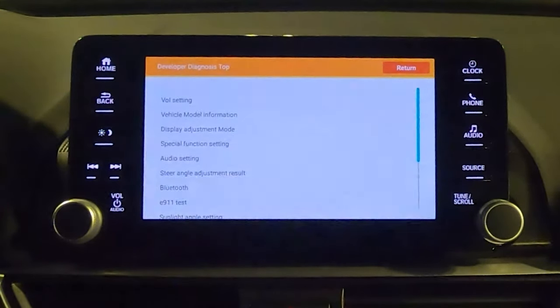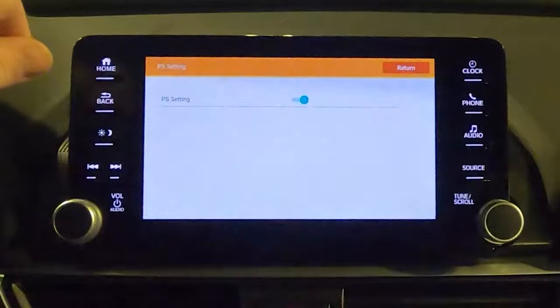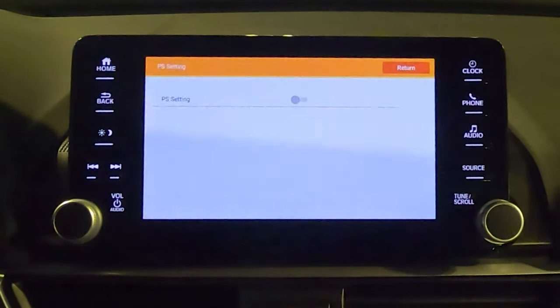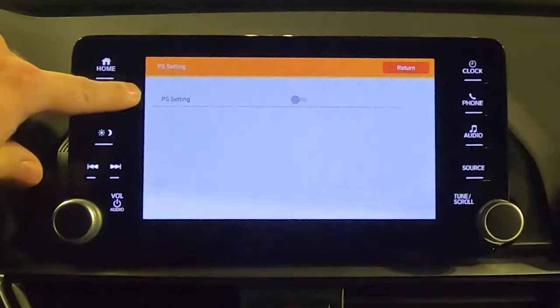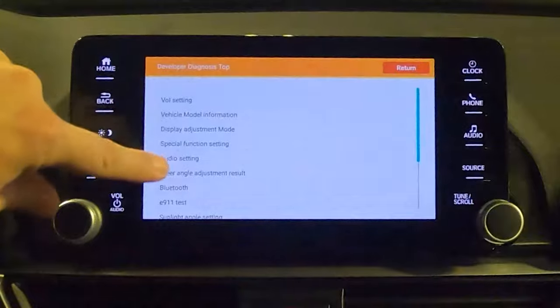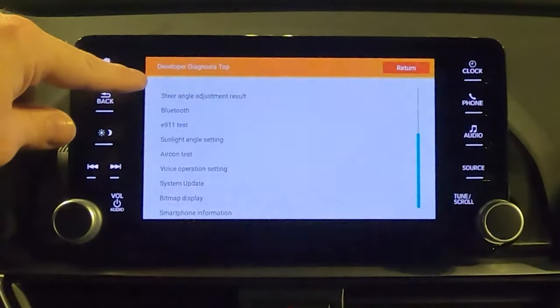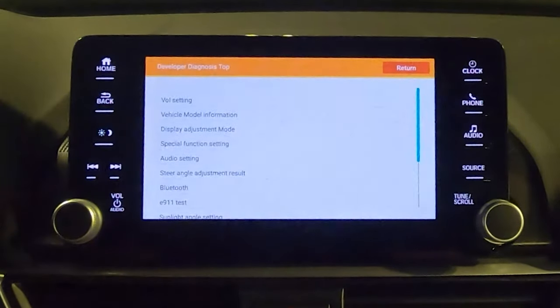One feature I really like in this hidden menu is Audio Settings. There's a preset you can turn off that will give you a bit more mid-range bass in the car. Once you've done that you can back out of the menu. I just wanted to point out that audio setting in case you're trying to get a little bit more out of the stock audio system.